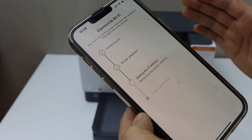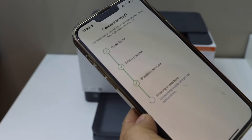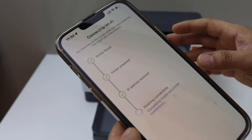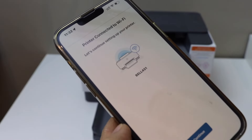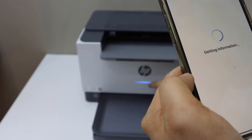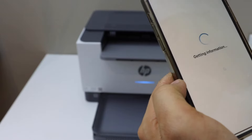The setup speed depends on your Wi-Fi network speed. In case your printer is failing to connect, move the printer closer to the router and then start the setup again. Once the printer is connected to the Wi-Fi, click Continue. When setup is complete, the blue light will stay on, indicating the printer is connected to Wi-Fi.